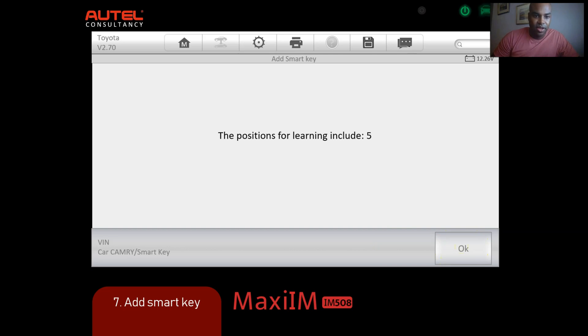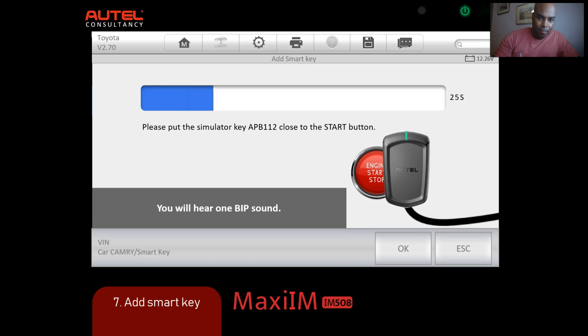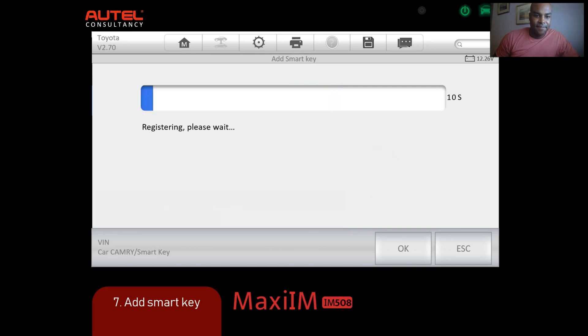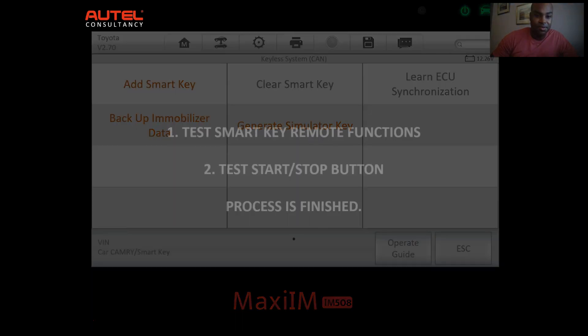We have to do this in a short time frame. Press OK. Put the APB112 close to the start button and you'll hear a beep sound. Now take the remote and you'll hear beep beep beep - it's registering. As I tell people, as long as you know the function route, there will be no doubts. That's the most important thing. You're going to test start with the smart key remote, press the start/stop button, and you're done. That took probably less than five minutes.